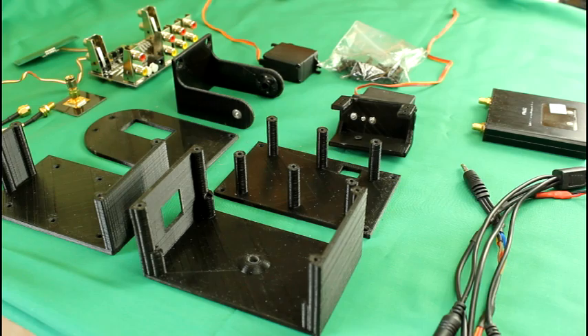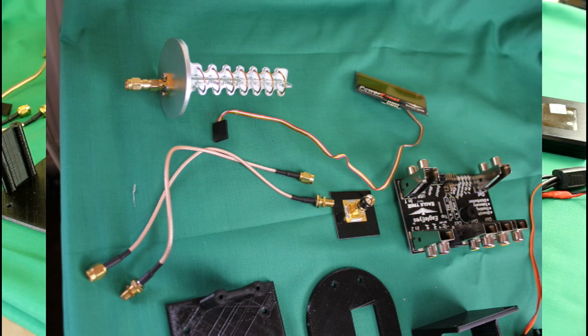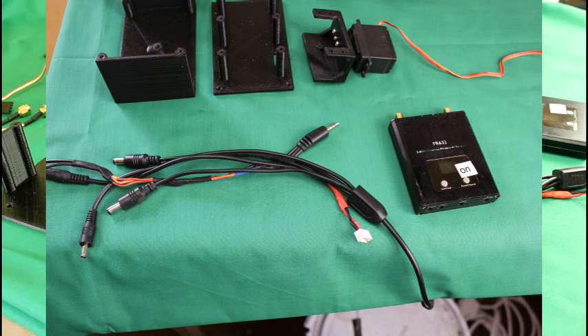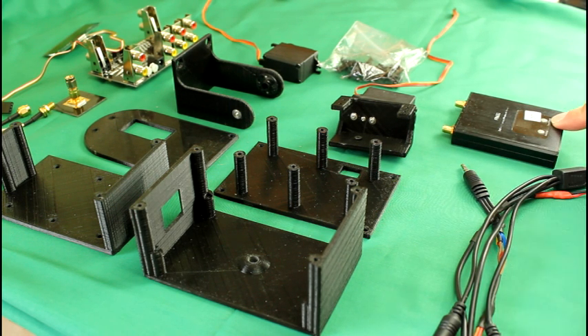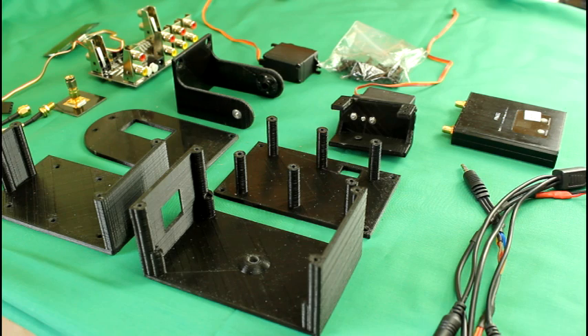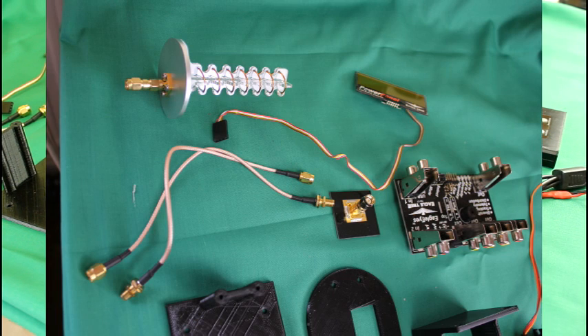You need the Eagle Eyes Base Station and the power panel if you want to use that — that's optional. You need a wiring harness to distribute the 12 volts and to get the video from the receiver to the base station. You need a 5.8 GHz receiver; I'm using a diversity receiver for two antennas, but a single antenna receiver would be fine, especially as it's going to track the aircraft through the sky. And of course you need the antennas and pigtails to attach the antennas to the receiver.